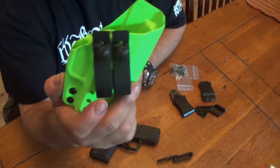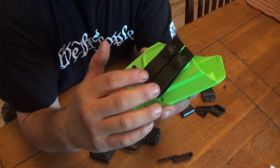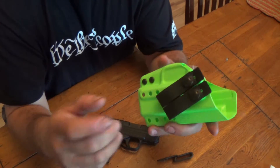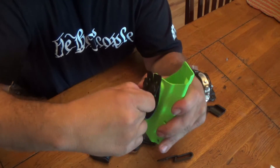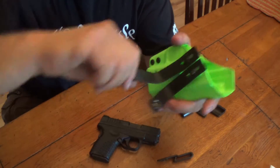I went with the belt loops on this one, and that's what the KISS comes with. I've never had belt loops before so I figured I'd give them a try, and honestly I've been wearing this for about almost a week now and they work really, really good. I like the fact that you can pull on them and they don't come loose until you pull down at the top and they just pop right off.